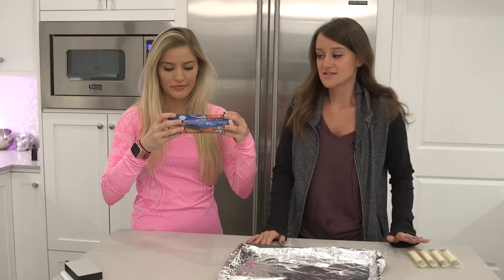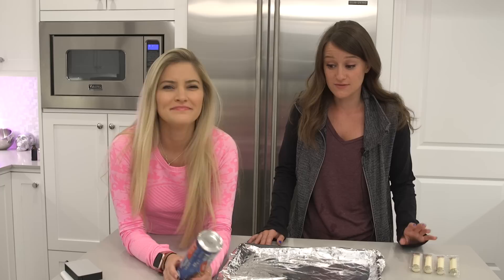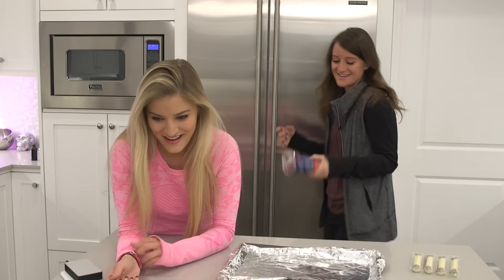Hey guys, welcome to another cooking video. Today we are celebrating a little bit of a belated National Pretzel Day — it was yesterday, or depending on when I post this video, a couple days ago. So we're gonna be making pizza pretzels — cheese-filled pizza pretzels.